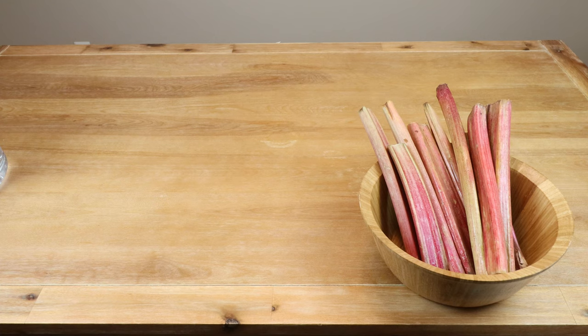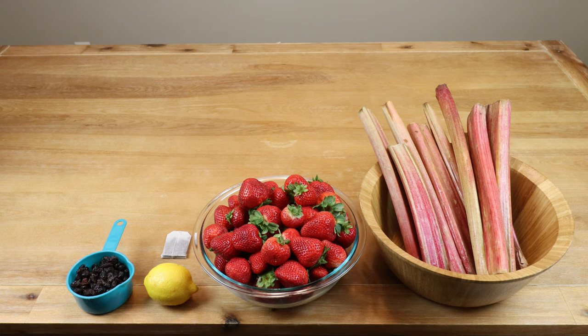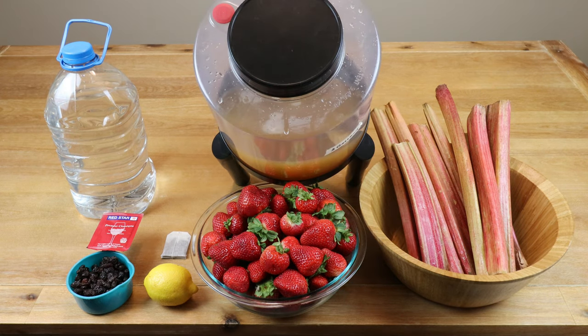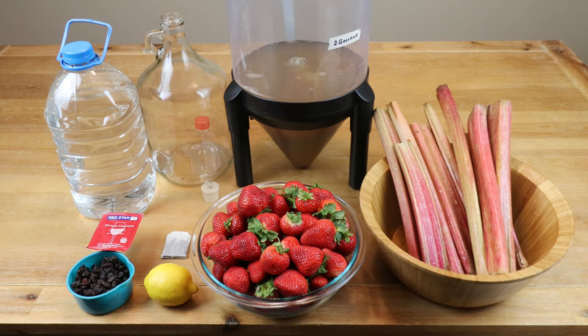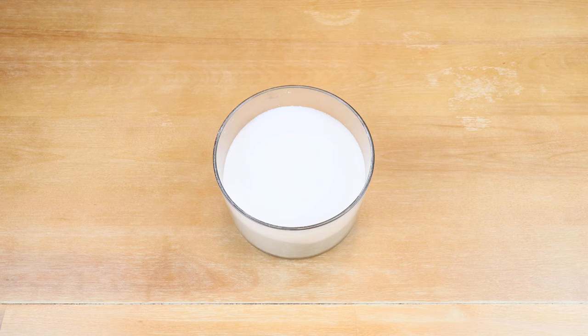To make our strawberry rhubarb wine, we're going to be using the following ingredients: about three pounds of rhubarb, two and a half pounds of fresh strawberries, the juice of half a lemon, one black tea bag, about a cup of chopped raisins, Red Star Premier Classic wine yeast, about a gallon of purified water, a fermenter with a wide mouth opening, something for secondary fermentation with an airlock and bung, a hydrometer and testing tube to determine our ABV, and three pounds of sugar.